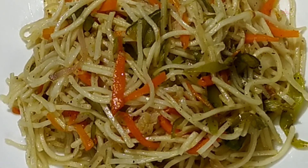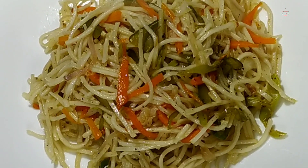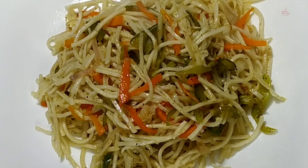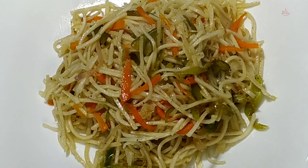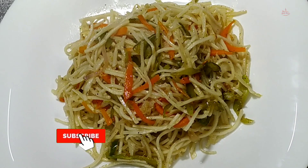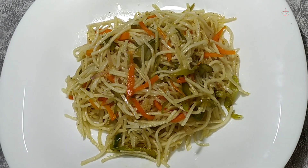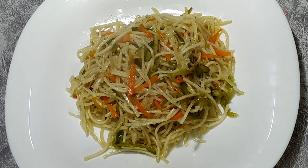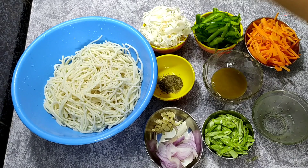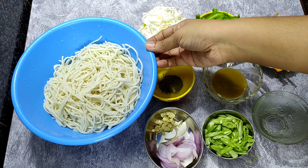Hello everyone, welcome to Jyothi's Kitchen and welcome to the recipe of noodles. This is a veggie noodles recipe. Let's look at the noodles. I have a veggie noodles here.